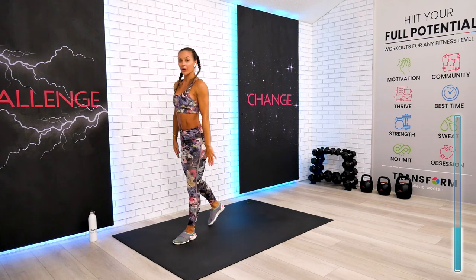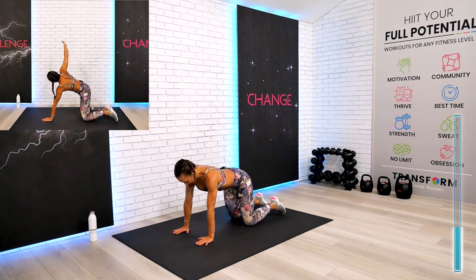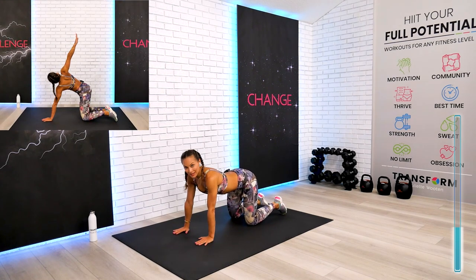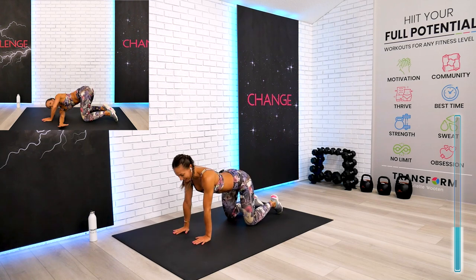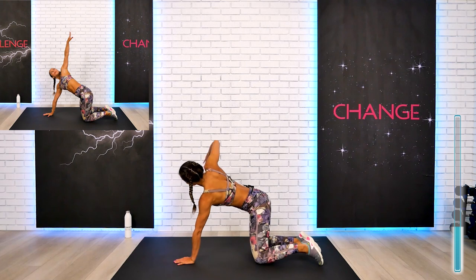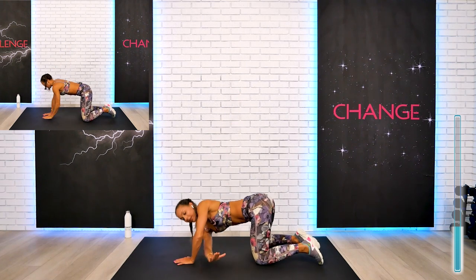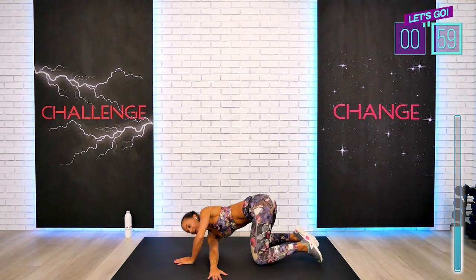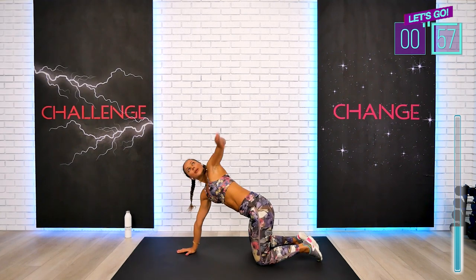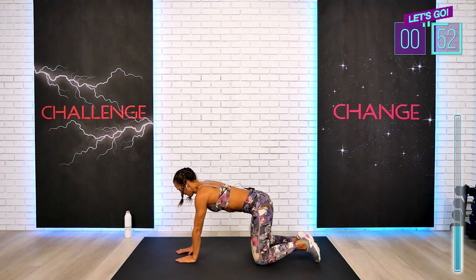Come on down for exercise number three — we're going to go on the floor. This is your dynamic thread the needle. On the position, let's begin. Arm all the way up, rotation first. Let's dive in — blend the palm and only then switch.